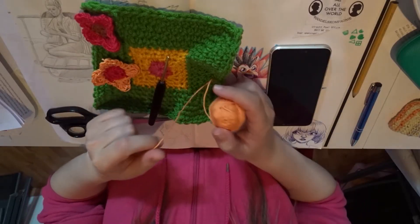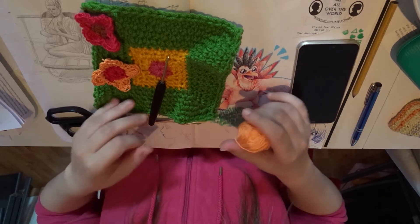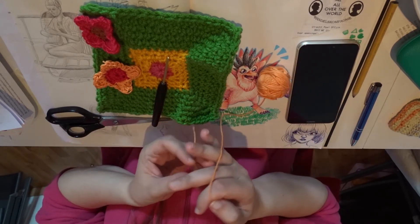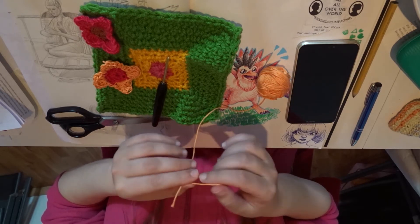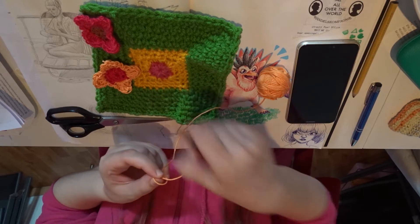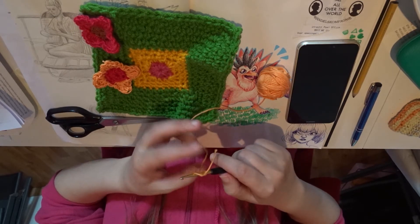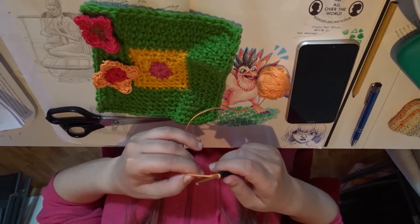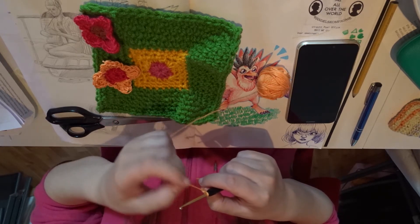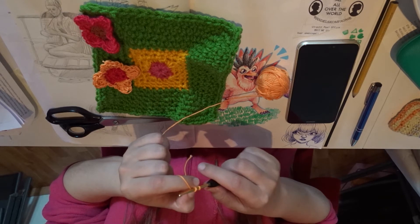All right, now I'm going to make another flower. I hope this time it will be visible in the camera, because I actually recorded this video a previous time but it wasn't visible. So I'm going to start off with a chain of four stitches.